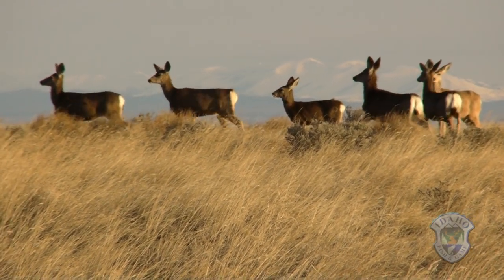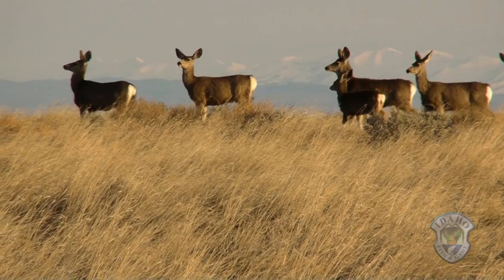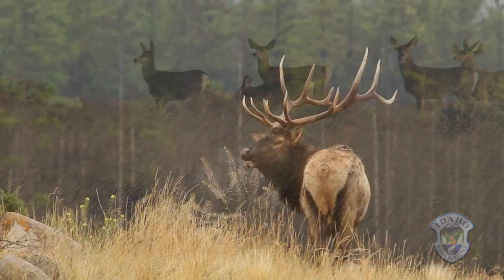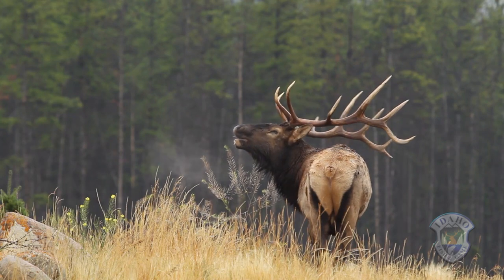For example, an antlerless hunt may be designed to stabilize or reduce the number of deer or elk in an area, but a buck or bull only season will not limit population growth. So what do you need to do?